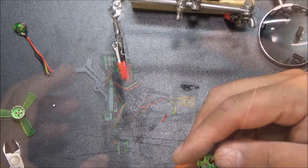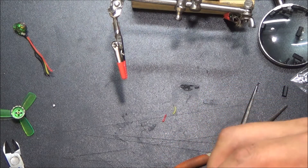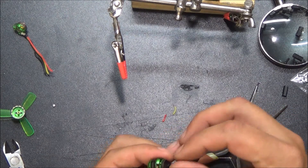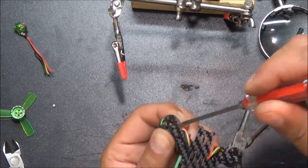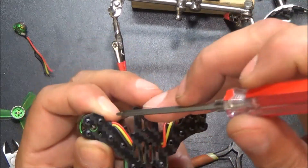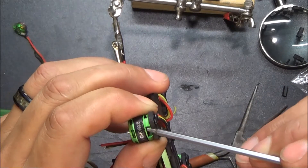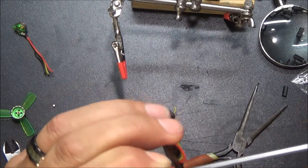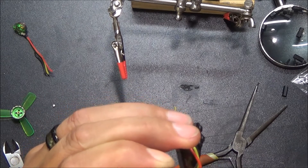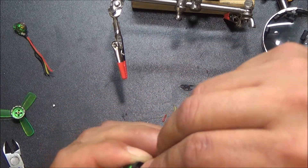We'll go ahead and thread the motor back through, make sure we got enough excess to come around. Then we'll just screw these guys back in. Make sure you've got the right length bolts or screws here, because you do not want those screws to go through the bottom of your housing and touch any metal up here. If it's touching, you'll get shorts and it may not work correctly, or potentially fry your motors and ESCs.